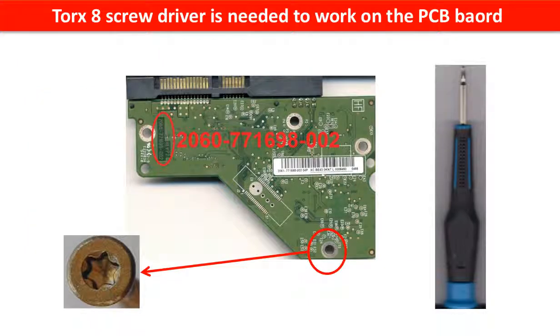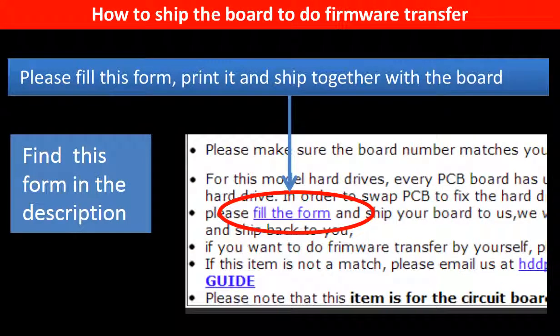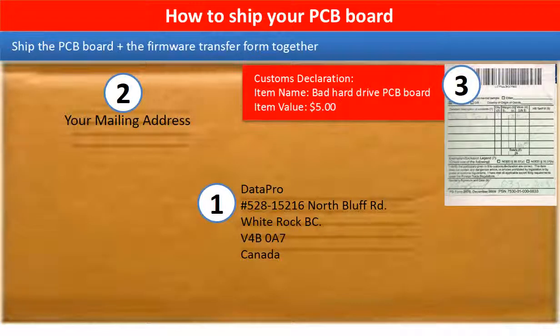A Torx8 screwdriver is needed to work on this model hard drive PCB board. In the item description part, you can find a firmware transfer form. Please fill out this form, print it, and ship it together with the board.